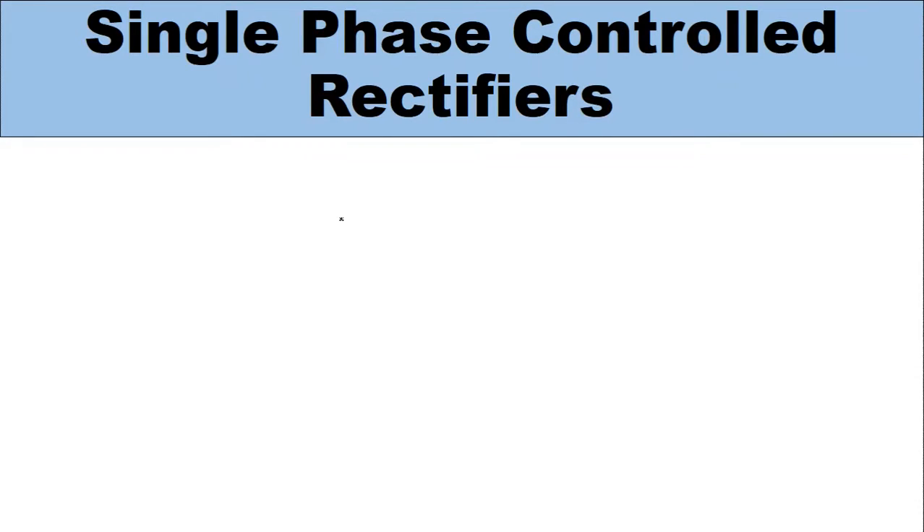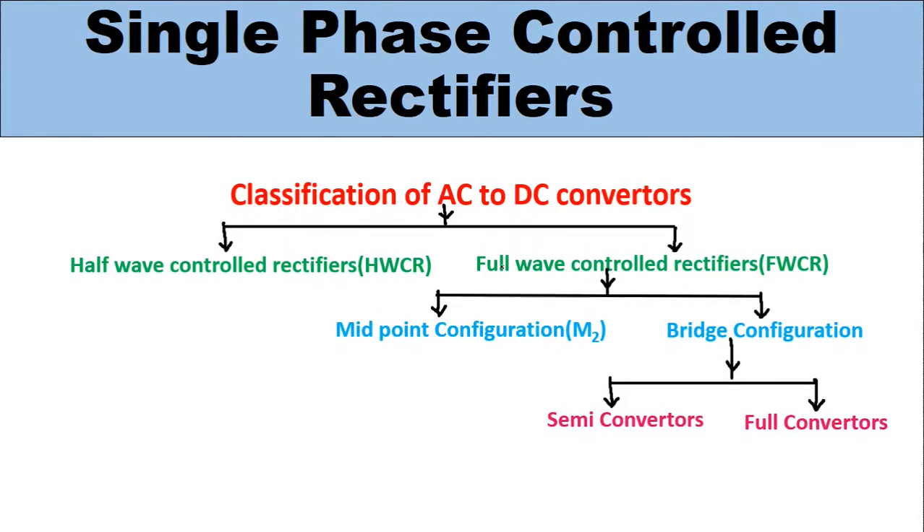In the previous classes we studied single phase controlled rectifiers, also called AC to DC converters. Single phase controlled rectifiers are classified into two types: half wave controlled rectifiers and full wave controlled rectifiers. Half wave controlled rectifiers were discussed in previous classes. Full wave controlled rectifiers are divided into two types: midpoint configuration, also called M2 configuration, and bridge configuration. Bridge configuration is divided into semi converters and full converters. Semi converters were also discussed previously. In this lecture we are going to discuss the midpoint configuration, called M2 configuration.